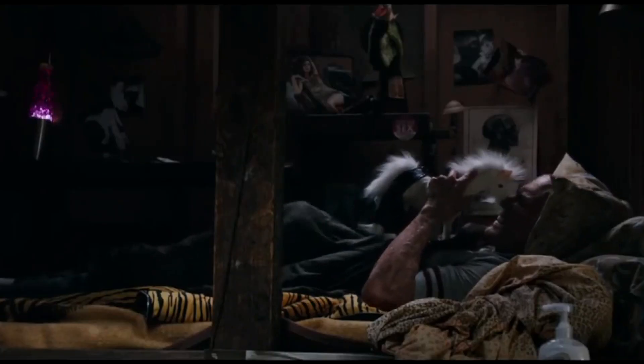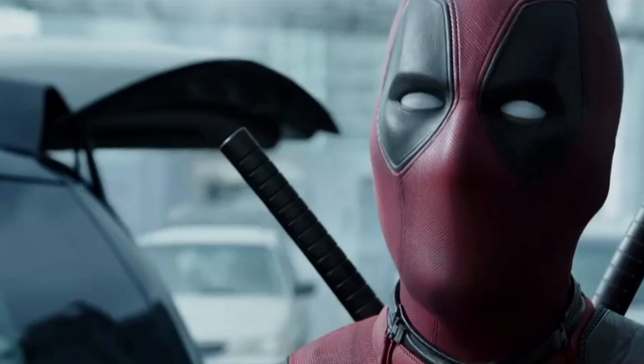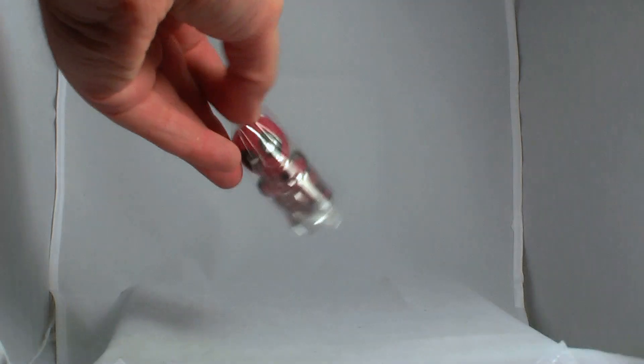Whoops, you weren't meant to see that. On to bag one. It's Deadpool.